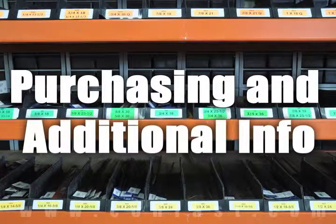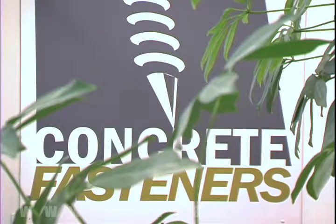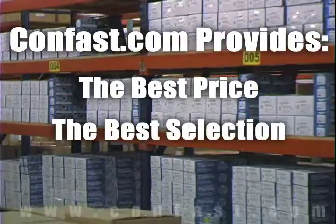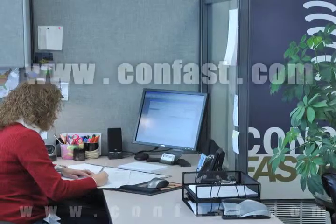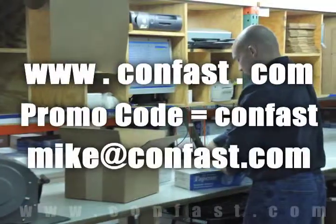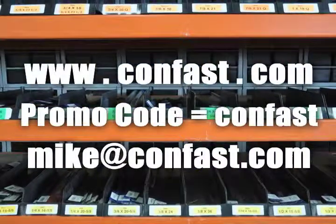We hope that this video has been helpful in choosing the correct concrete fastener for your application and that you consider us for your purchasing needs. We have the lowest price and have over 4 million concrete fasteners in stock, ready to be shipped the same day your order is received. Confast.com — your one source for concrete fasteners. It's been our business for over 20 years and it's all we do.